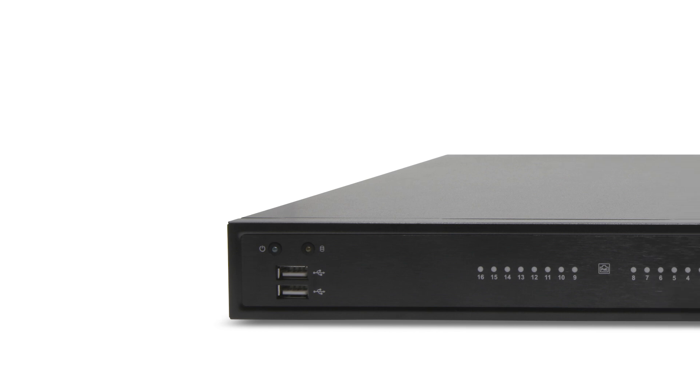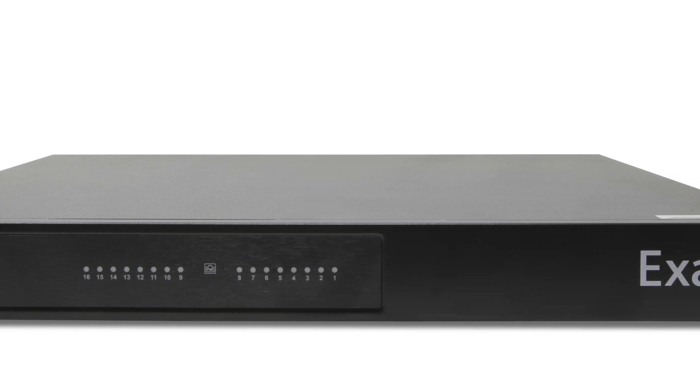The G-Series PoE NVRs provide affordable ExactVision recorders with built-in Power over Ethernet capability.